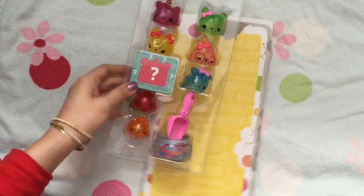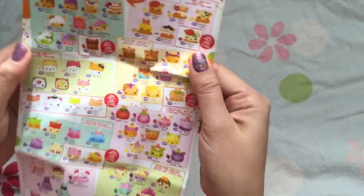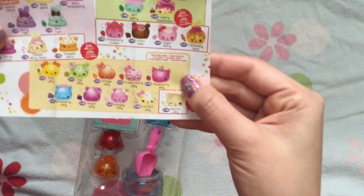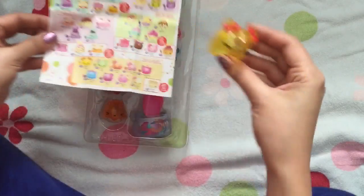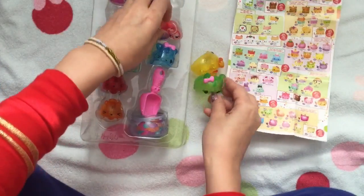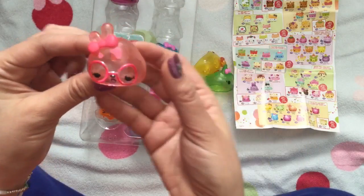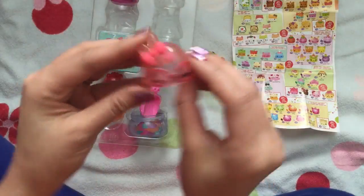I opened up the Jelly Bean one and there are so many cute ones. We have this Raspberry one — let's look at our cheat sheet, they all have names. So this is the Pinot one. And this is Kiwi Jelly — she smells like kiwi. And this one is Orange Jelly. How come she doesn't really look like orange? She looks a little pink to be orange. Did they call her Orange Jelly? But I love her little glasses.